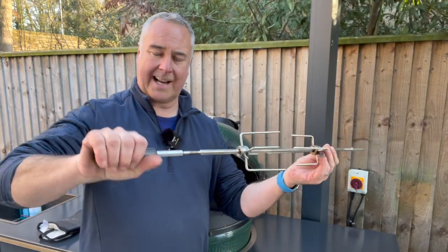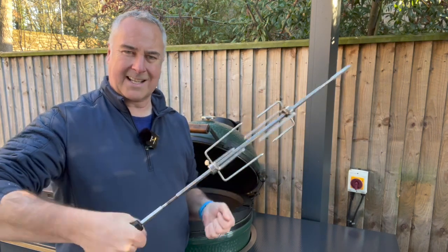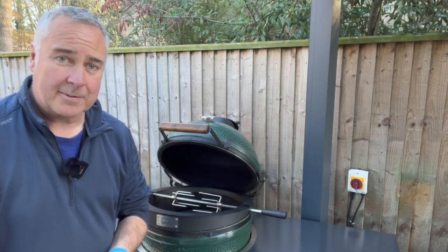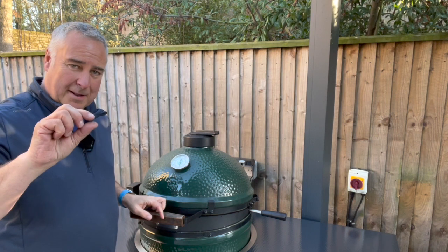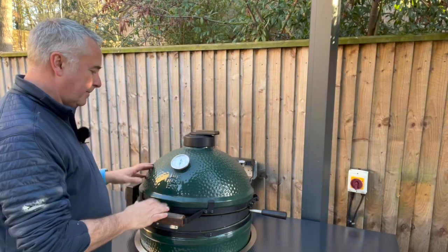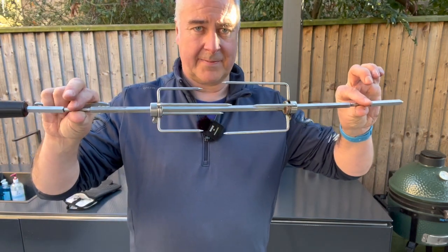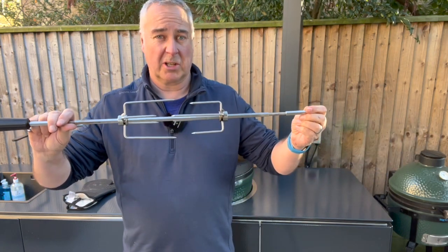Here's where things get different. The Let's Que spit has a handle on this end — the Jotisserie spit finishes within the ring at the side, but the Let's Que handle makes it a lot easier to get things on and off. Slip it into the motor, the handle sticks out the end, switch it on and it spins within the Kamado. Because it's slightly deeper at the front and narrower at the back, you get a much better seal, which helps when cooking. There's also a rounded support section at both ends of the spit, so food is supported from two places, meaning the weight isn't all on the motor — which should help with the longevity of the motors.